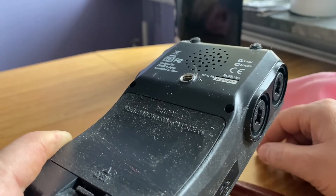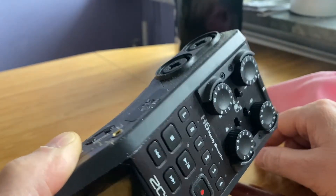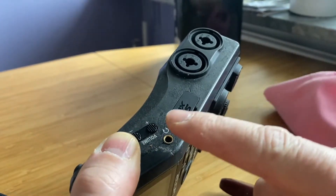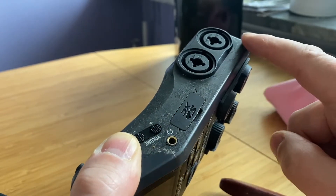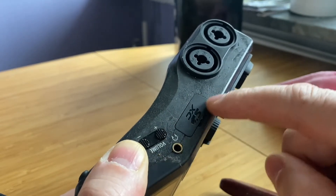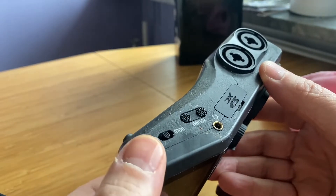This is a very common problem among the H6 hand recorder, and also the H4 I think. After a while — this one is about six years old — it becomes very sticky. There are some chemical things happening, and I was googling how to get rid of it and found different chemicals and suggestions.